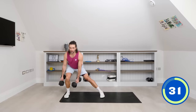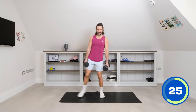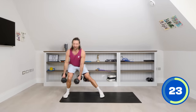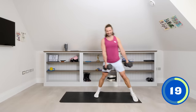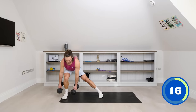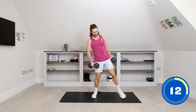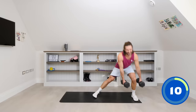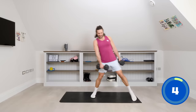Feel that leg work as you step out. Centre, step out, centre. Really drive through that heel. I definitely feel that my left leg is weak with my glutes and hips tighter. Let's do one more on each side — step out, back to the middle, last rep, step out and to the centre.